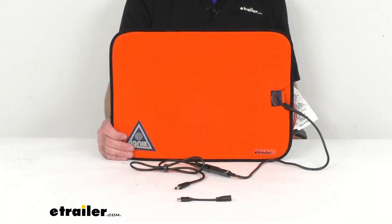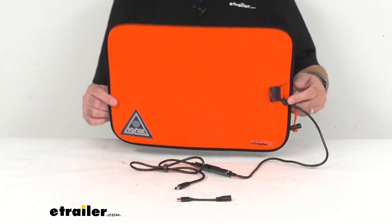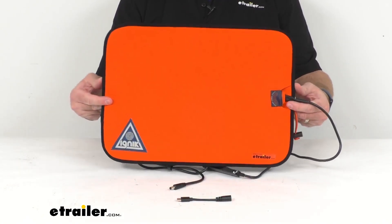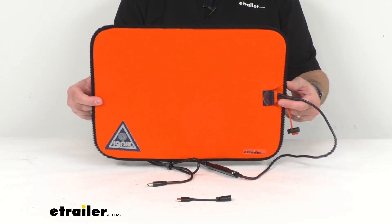Hi everybody, Andy here with eTrailer.com and today we're going to take a look at this IGNIC Backside Heated Seat Pad. This portable heated seat cushion is going to let you stay warm in your camp chair, stadium seat, or even in your car in cooler weather.